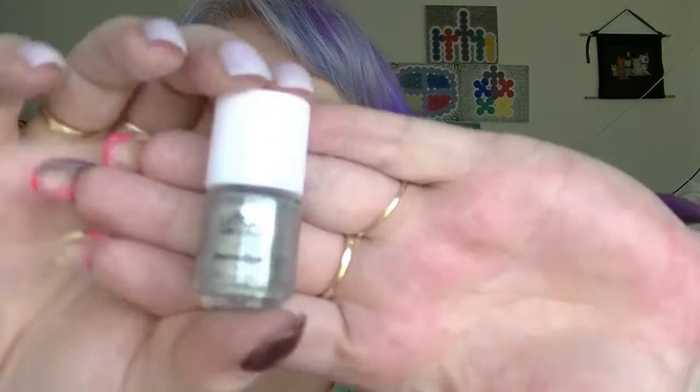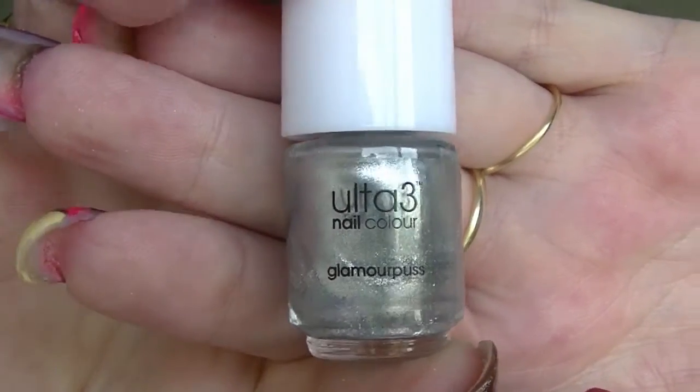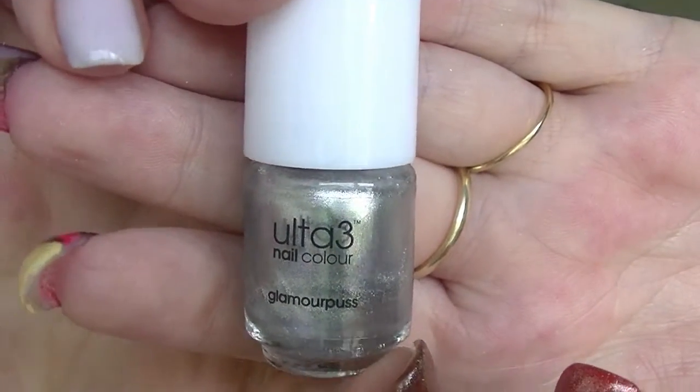Number one doesn't want to come out. Number one is a silver called Glamour Bus. As you can see they're just little minis, quite cute. I don't know how many mils they are, probably like 5 mil. Okay so that was number one, let's see if I can find number two.